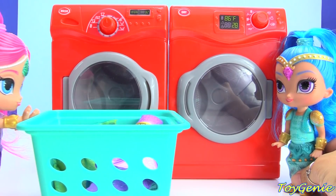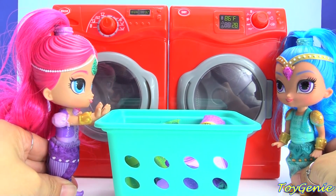Hey guys, this is Toy Genie here, and today Shimmer and Shine are going to be doing some laundry.